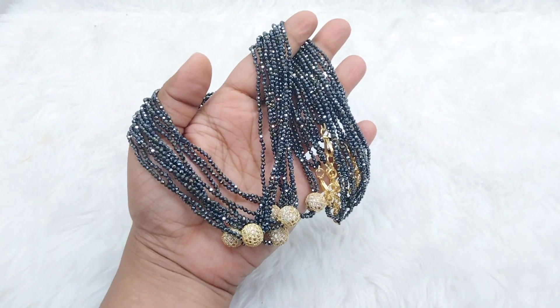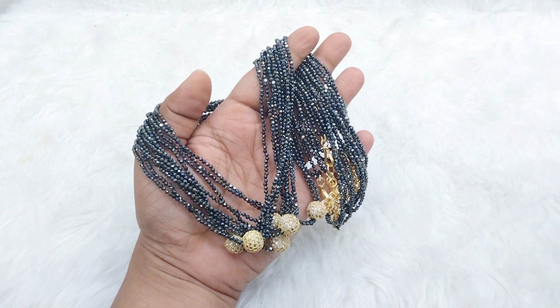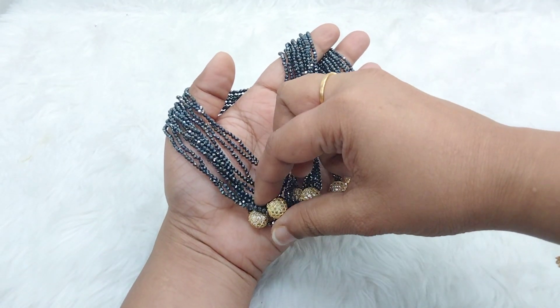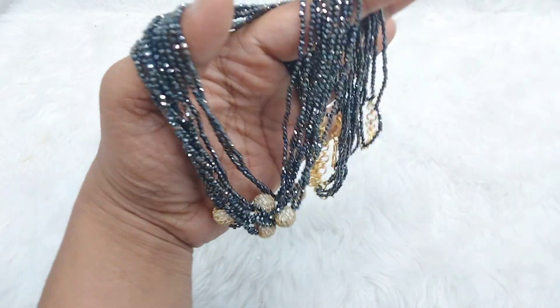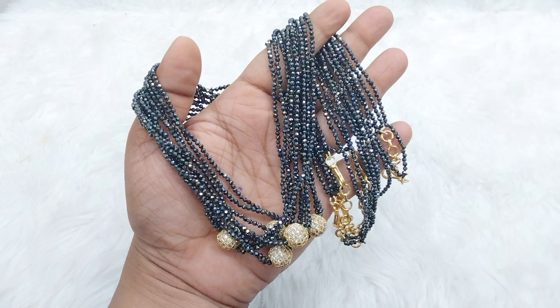Hey everyone, welcome back to my channel Pink and Blue. We have a variety of black diamonds on the making. This is actually a customised order of 6 pieces on the making.